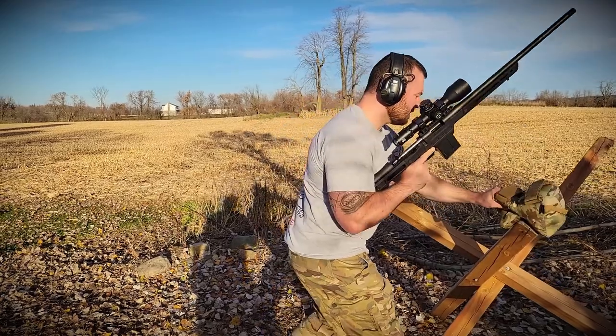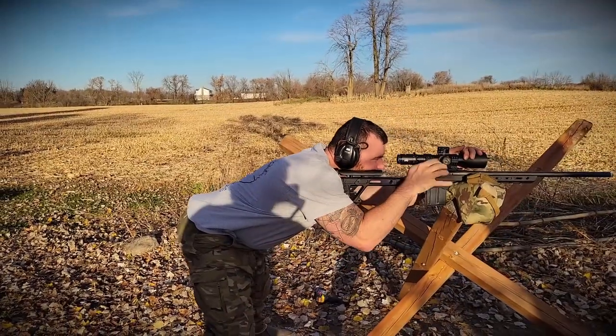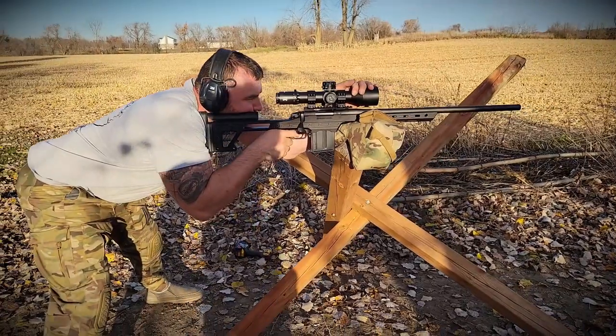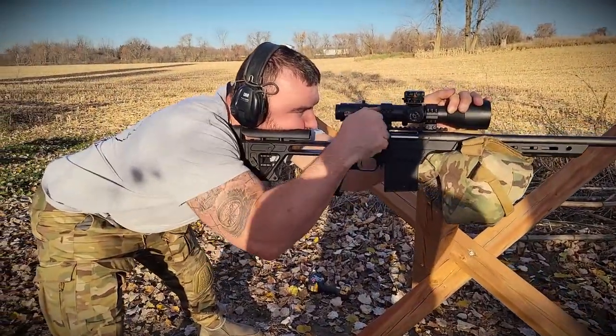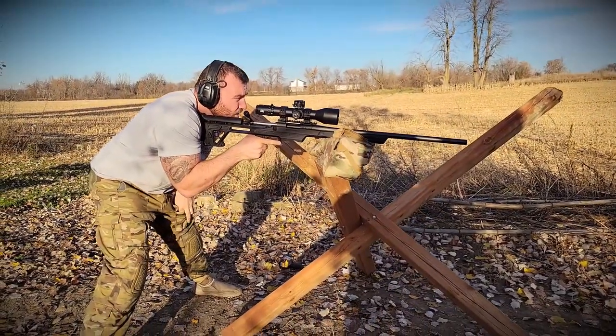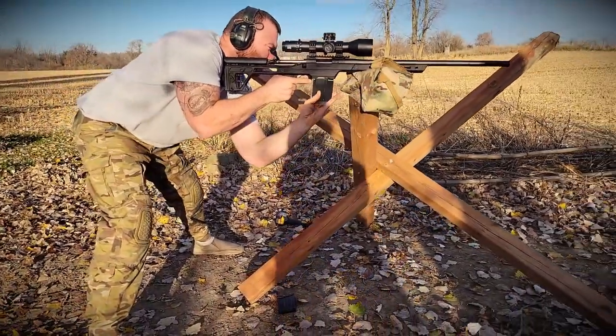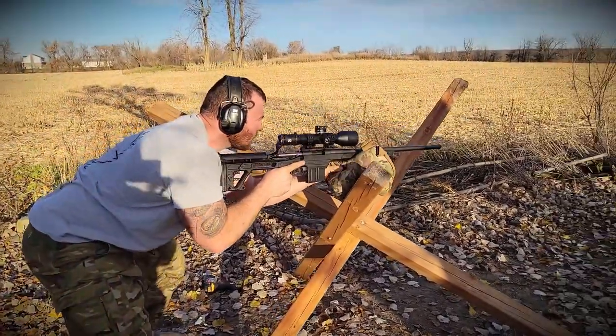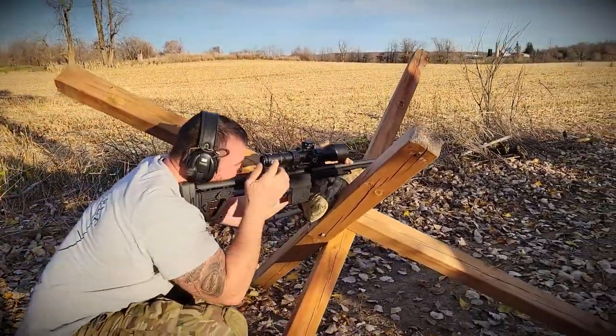That's with factory ammunition, but factory ammo is expensive. When I reload it costs me about a dollar a round, whereas buying match ammunition — I bought six boxes of 20 from different brands and my bill was around $400 Canadian. So let's take a look at my reloads.